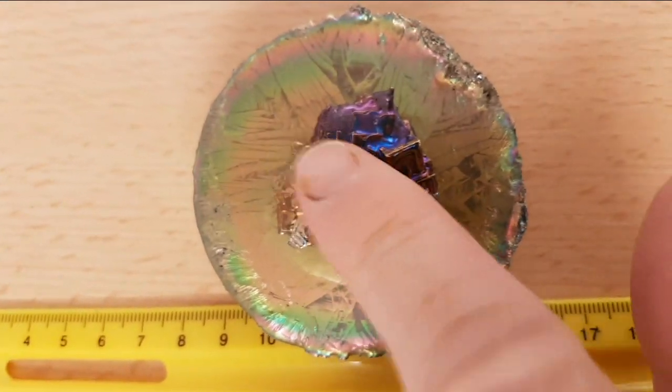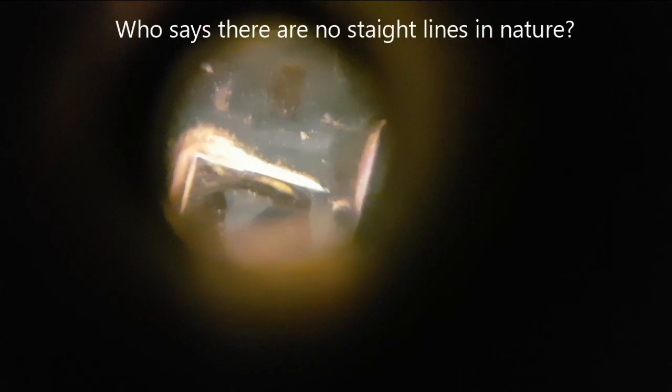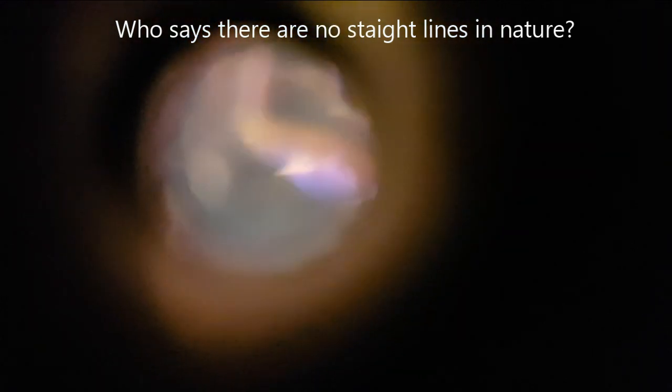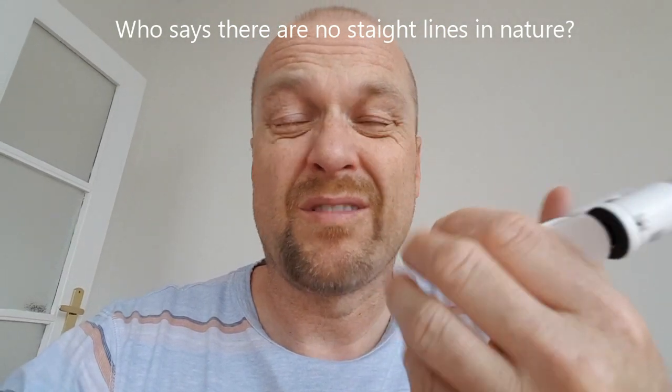It took me ages to get this beautiful crystal, but let's look at it under the microscope. Yeah, you can definitely see some detail there. So is it worth it? Of course it's worth it, even if it's only times seven and not times 60 magnification. I've put a link to click in the description below — I don't make any money, I don't want three cents for your microscope purchase.